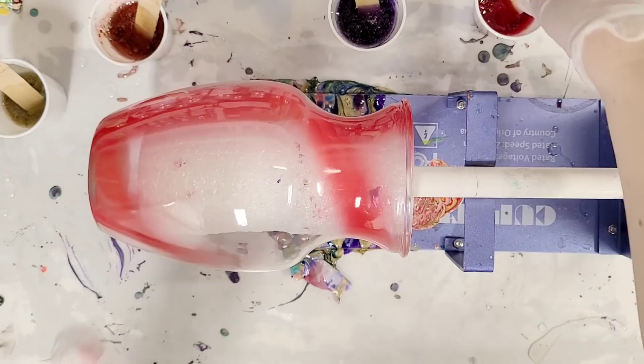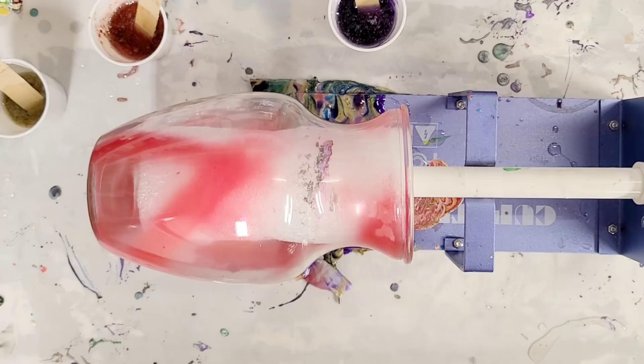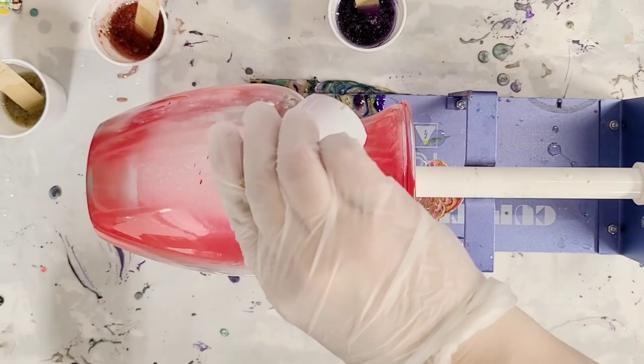Hey guys, mixed media girl here. I'm going to show you a new fun way I came up with to do vases. This is just a clear vase that I took a little spray paint and kind of randomly sprayed some red on there. This is going to be a warm colored vase.